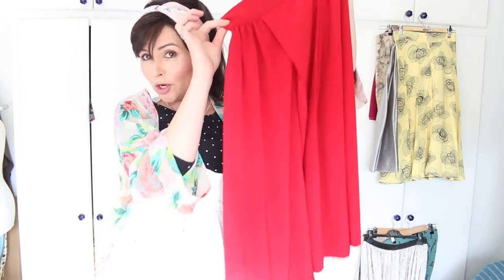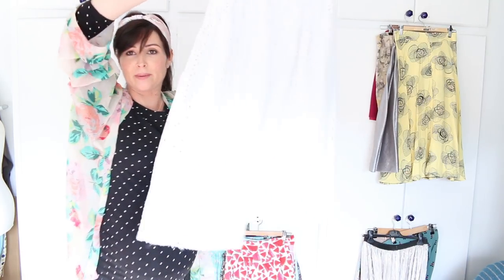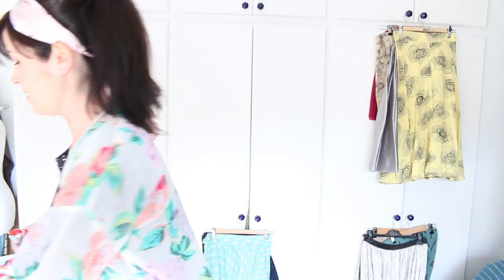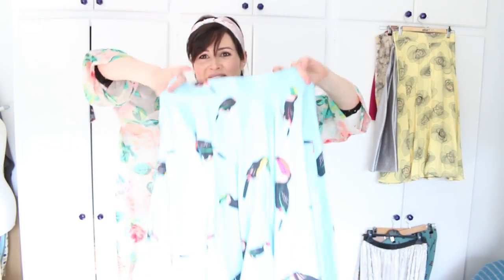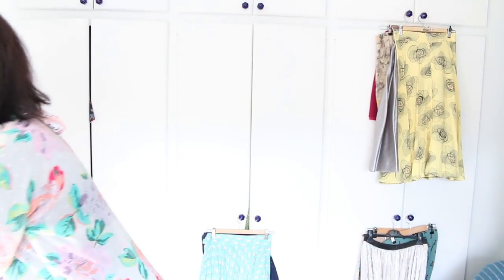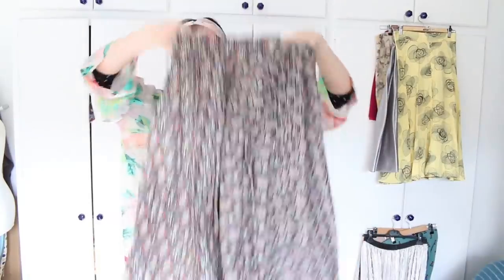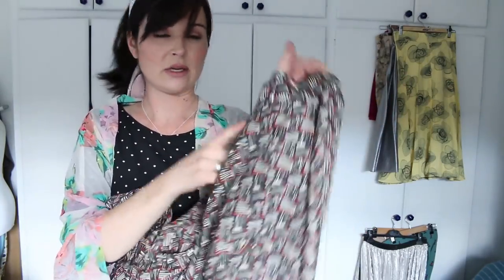Here is the other luxury crepe box pleat skirt from Sew Over it Vintage — that was in the book — in a midi length. And this is the Lizzie skirt in the cutout fabric; I just think that's so pretty. On this hanger we've got three skirts: a watermelon fabric with really big box pleats — I think I just drafted that pattern myself — my favourite full circle toucan skirt (nothing like a novelty print!), and the original button-up skirt from my book in a lovely Liberty fabric with covered buttons and a little matchstick print. Love this one.